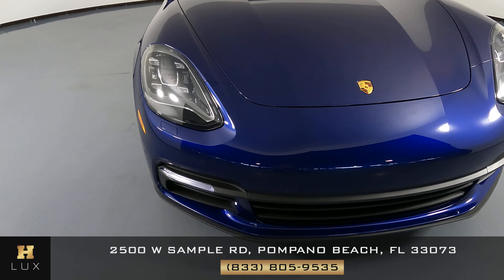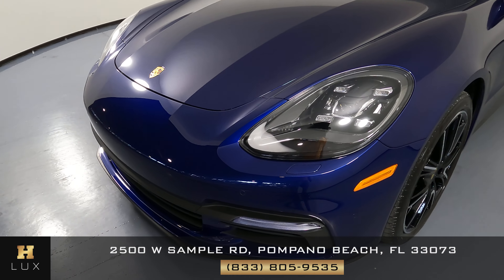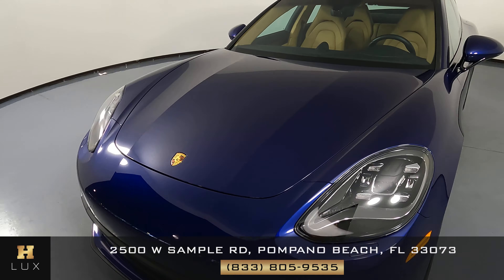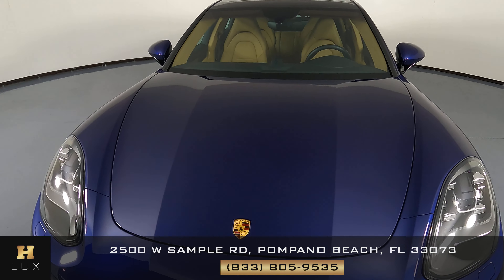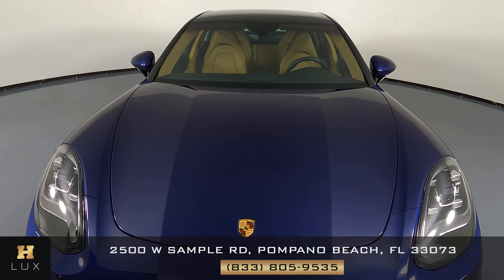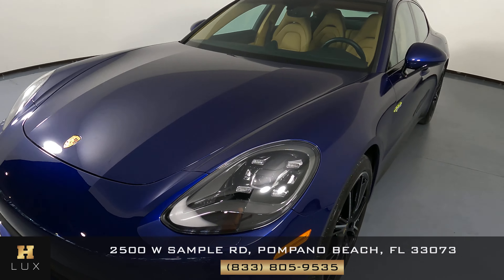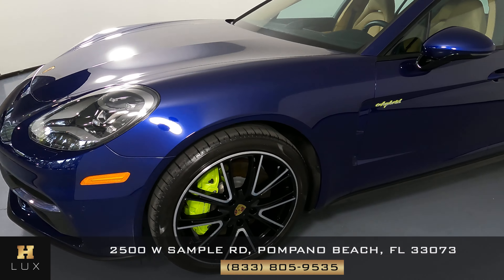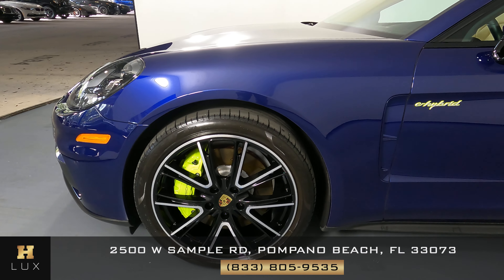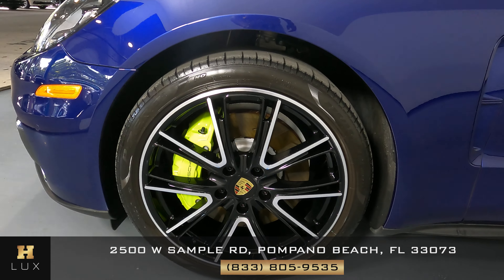First we'll be going panel by panel, starting with the front bumper. Perfect — I'm not seeing a scratch here at all. Let's have a look at the hood of the car. Perfect — I'm not seeing a scratch or paint chip on the front. Let's take a look at the driver fender and wheel. Perfect — I do not see a scratch on the fender, and the wheel has no curb rash.